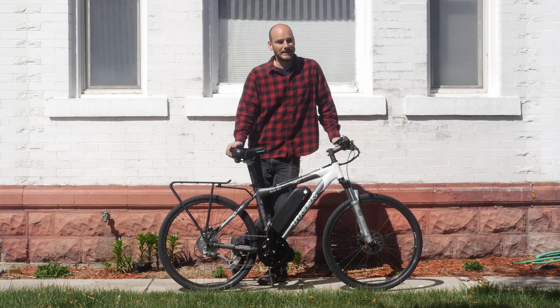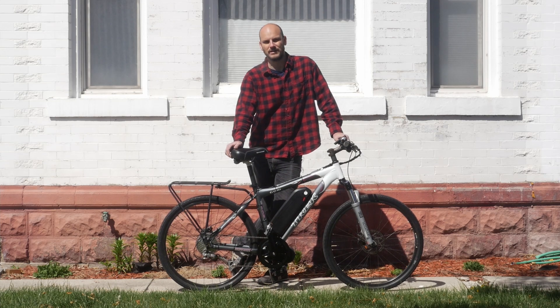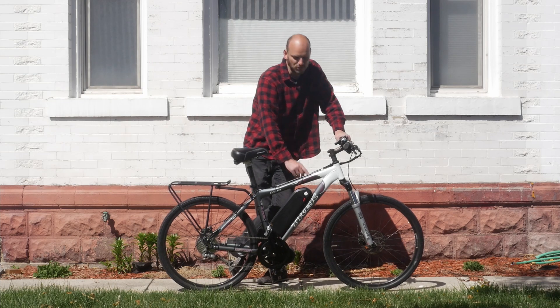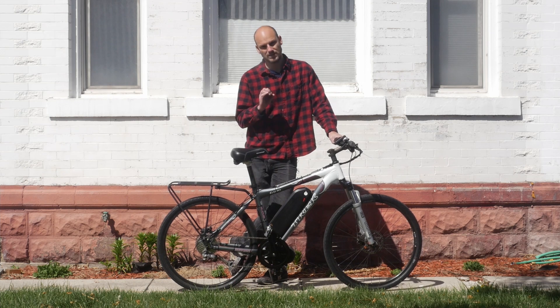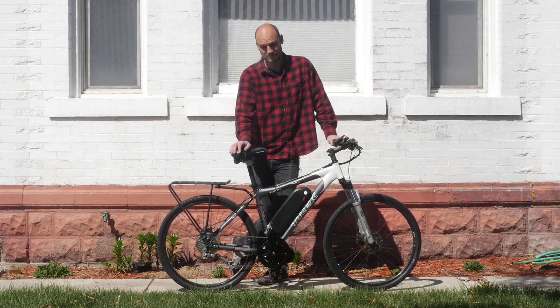You can see this thing will climb any hill. That was a very steep hill without pedaling — you can see my feet weren't even on the pedals. Top speed was about 32 miles an hour. If you added a 52-volt battery to this, which is the maximum this motor will handle, you'd probably get another two miles per hour out of it in top speed and a little bit more hill climbing. But you can see even with a 48-volt battery, this thing is still a beast.